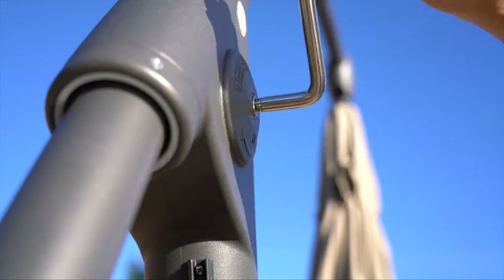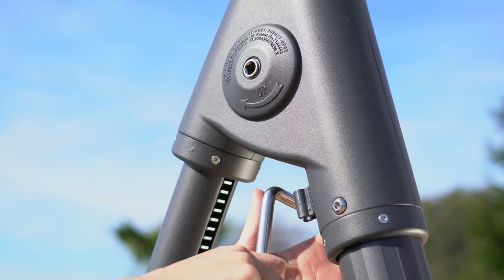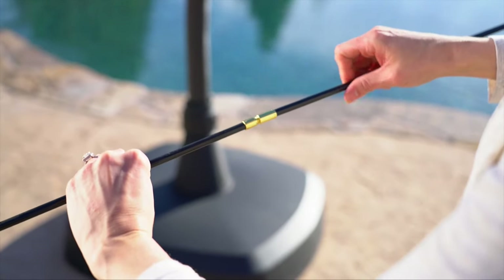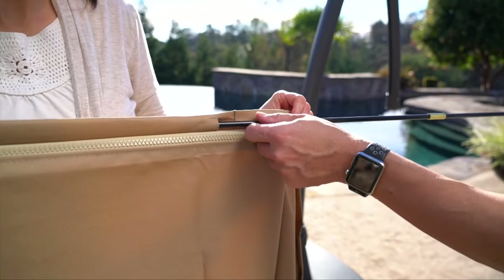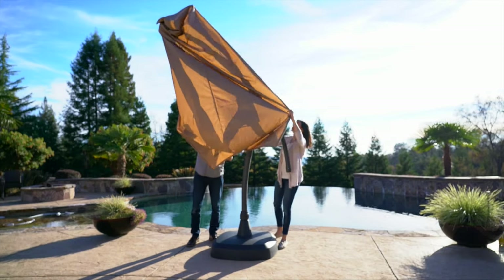To store the umbrella when not in use to protect from the elements, close it and then lower the cantilever arm. Use the tie straps to secure the canopy. Screw the four cover support rods together, then attach the support rod to the cover. Make sure the umbrella is completely dry before covering it.